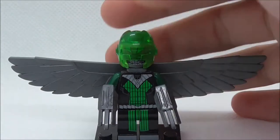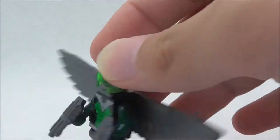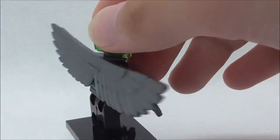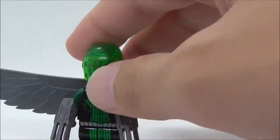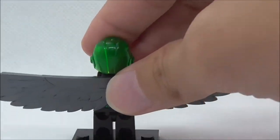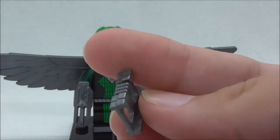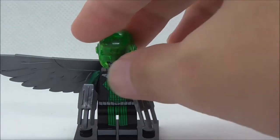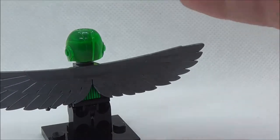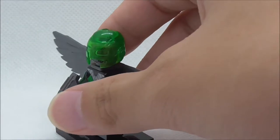So this is the Vulture minifig itself right here. As you can see he is armed with these claws, which are definitely nice to get. You also have the wing piece which is in silver, so that's definitely great — it's a very nice color. I believe this is Falcon's original wing piece. He also comes with this belt piece which you're supposed to put on his hip, but you can't because the wing piece is blocking it, so that kind of sucks. He also comes with a translucent green helmet which is a very nice mold.